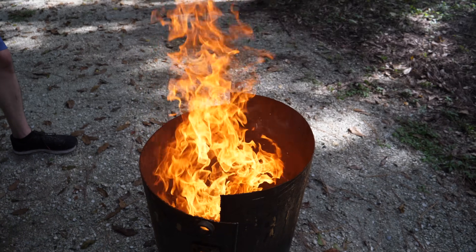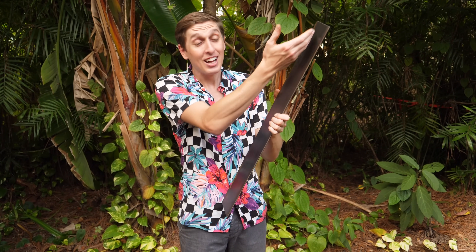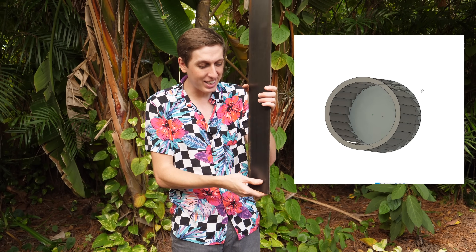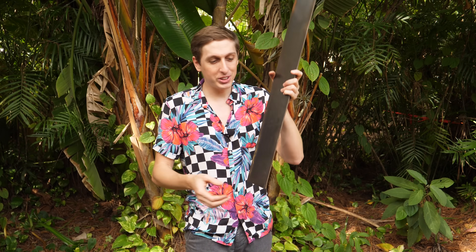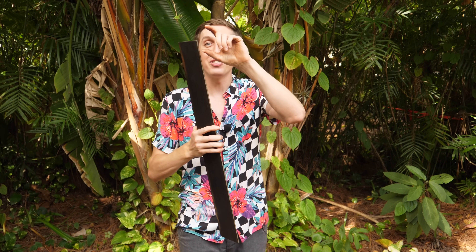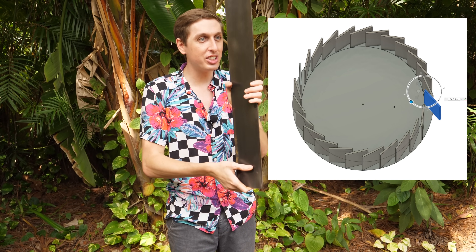Okay, so back to the original idea. The plan for this fire pit is — well, I've already cut out 32 of these fins, and now what we're going to do is arrange them in a circle and offset the angle a little bit so when it sucks air in, it makes a fire tornado. The problem though is I don't know which angle will create the best fire tornado, and because I'm scared of commitment, I'm going to weld little pins on the end of each one of these blades so we can adjust it and see which angle creates the best fire tornado.